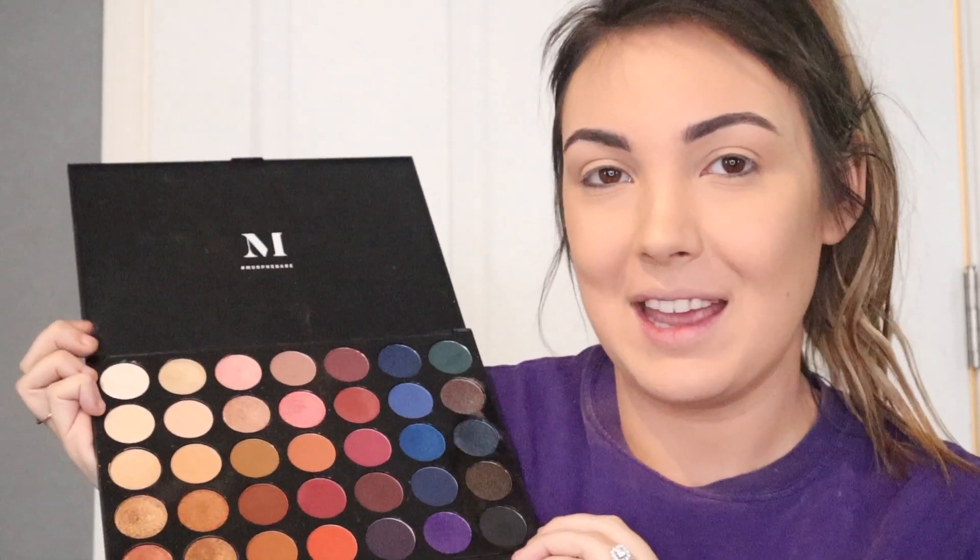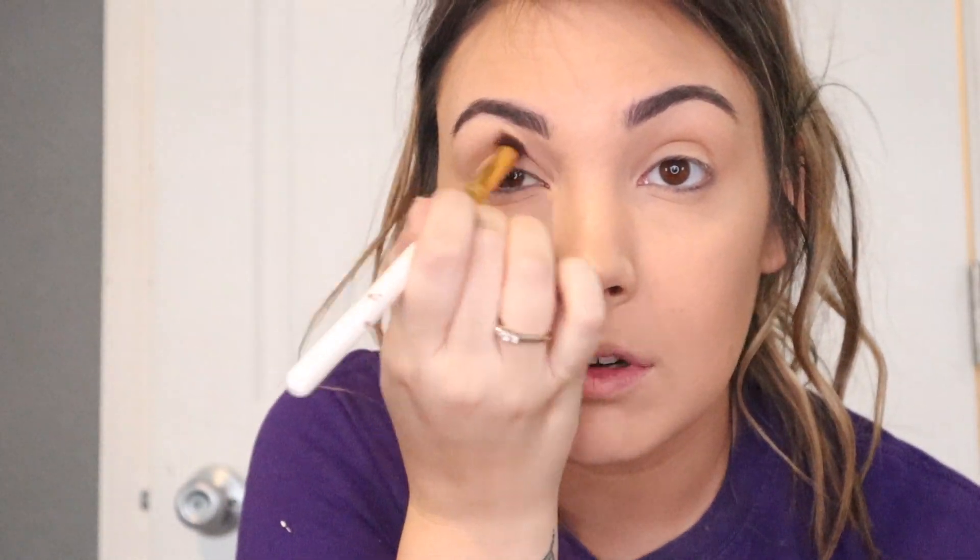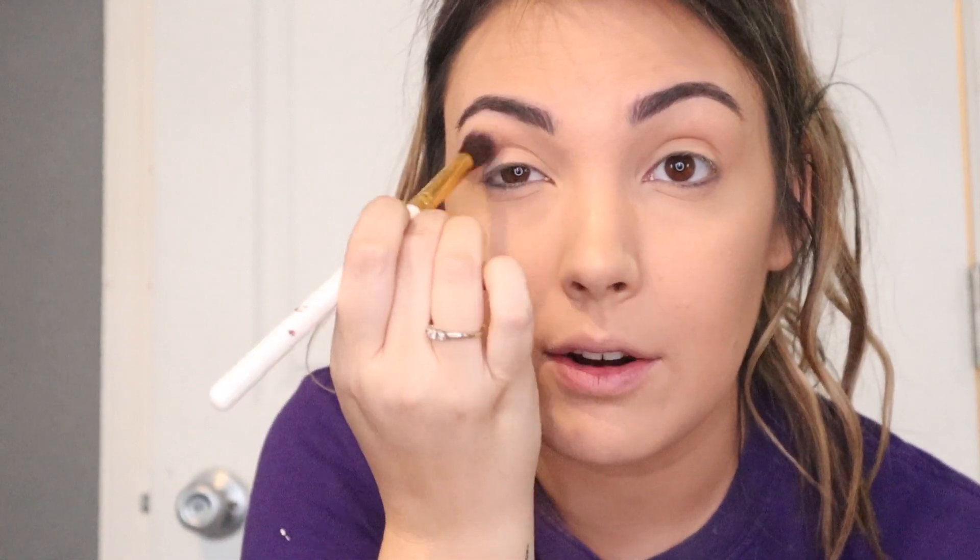We're going to see how it goes, I'm going to wing it. I've already done my base, done my eyebrows, primed my lids, and I'm ready to just dive into color. Today we're going to be using my Morphe 35B with my fluffy transition brush. I'm going to just dip into my transition color and blend that all over the lid, kind of avoiding my eyelid area and putting it on top.